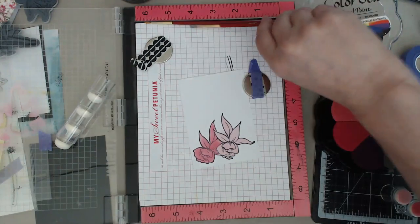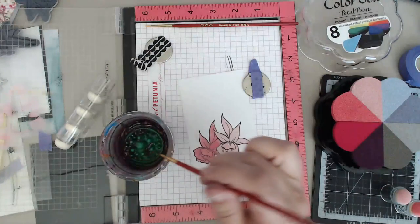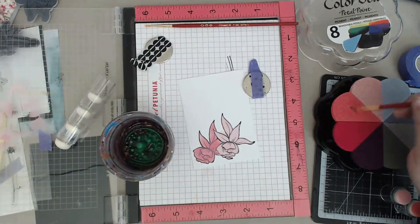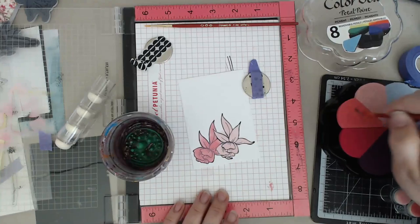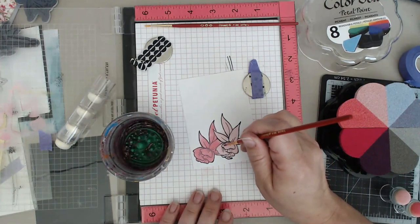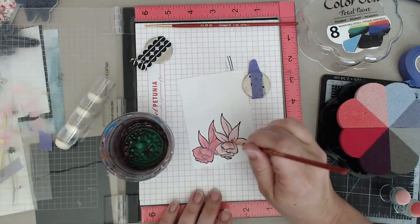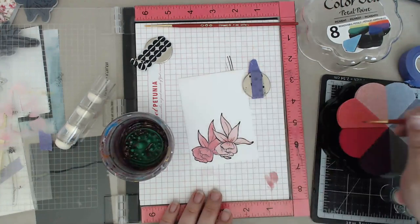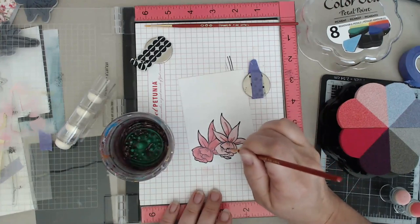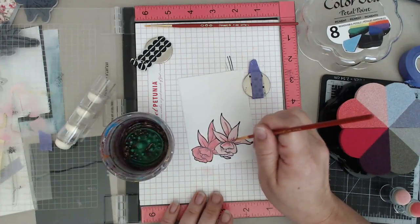Now I lift up the stencil and then lift up the mask - and that's how you can get two different colored flowers. We're going to add a little bit of definition, so this is where a paintbrush comes in. I have a tiny bit of water and I'm going to come in with a little bit of a darker color. I just got a little bit of a wet paintbrush and I'm putting my paintbrush to pick up the color - you can test it on something first. It's kind of like you're watercoloring with it.